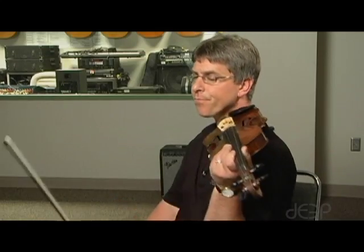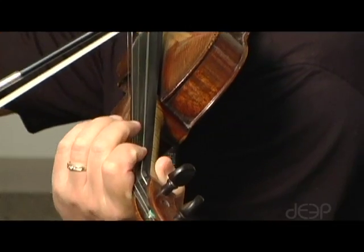So let me just go ahead and demonstrate an A melodic minor three octave scale for you.